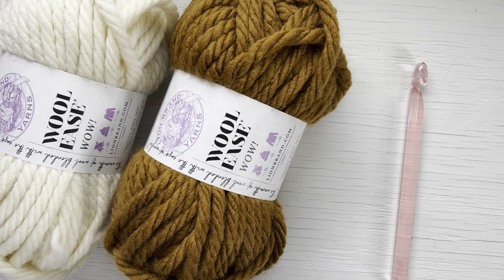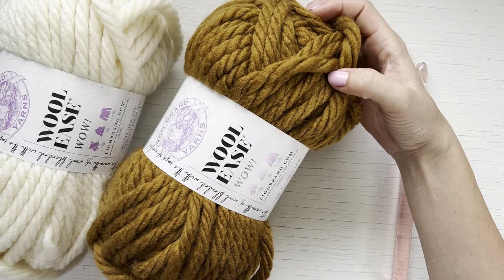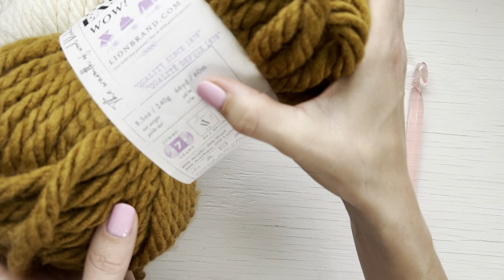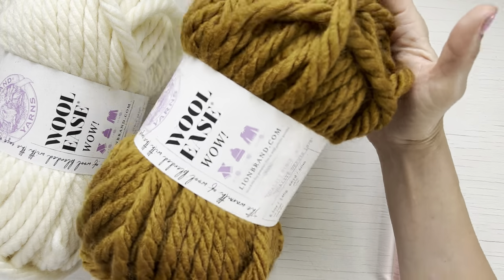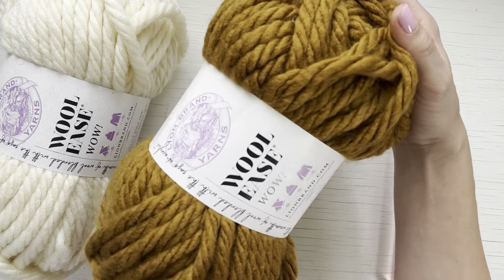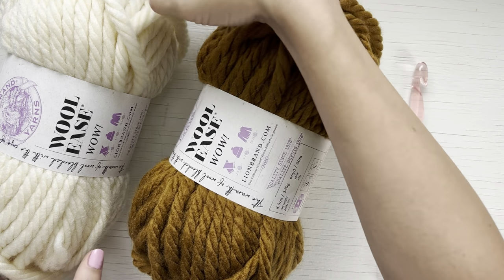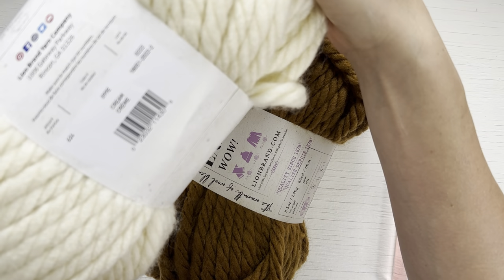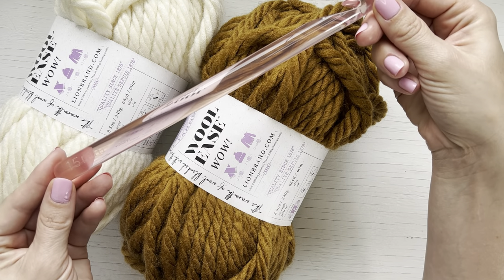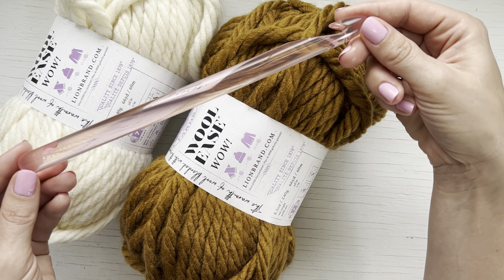Hi friends and welcome to my YouTube channel where today I am going to show you how to make a chunky single crochet basket using Woolies Wow from Lion Brand. This is a bulky number seven weight yarn that comes with 8.5 ounces per skein, equivalent to 66 yards. For this basket you will need two skeins — the base in 'Flax' and the top half and details in 'Cream.' We will be using a 15 millimeter crochet hook, which has been discontinued, but I'll add links to an appropriate hook in the description.